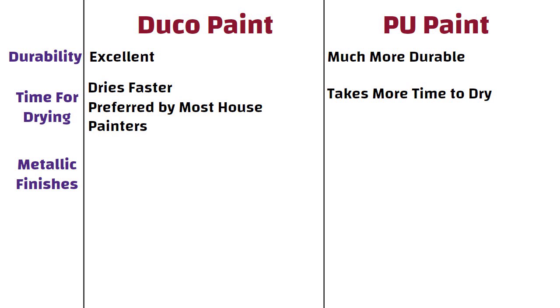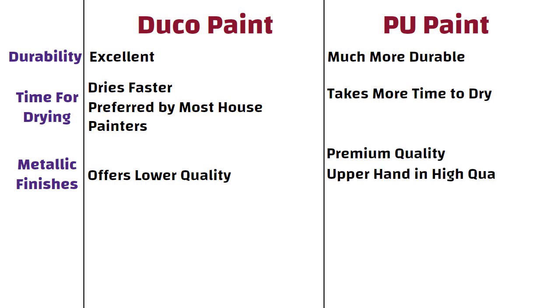Metallic Finishes. Duco paint offers lower quality than PU when applied on metallic surfaces, whereas PU is a premium quality that gives the upper hand in high quality metallic effects to metal surfaces.